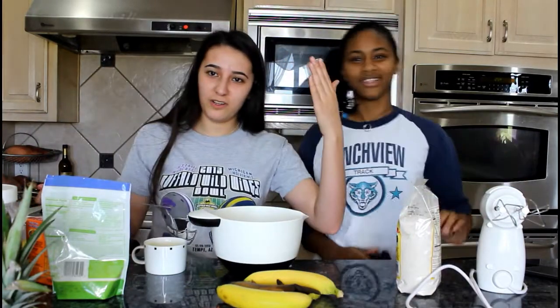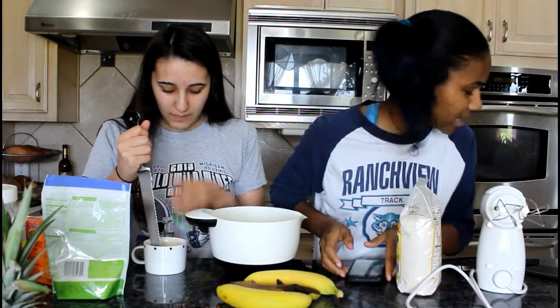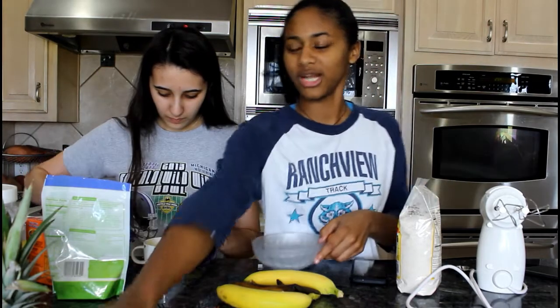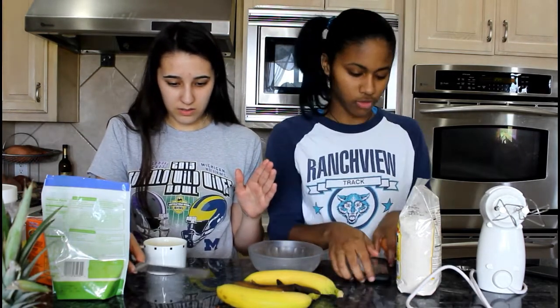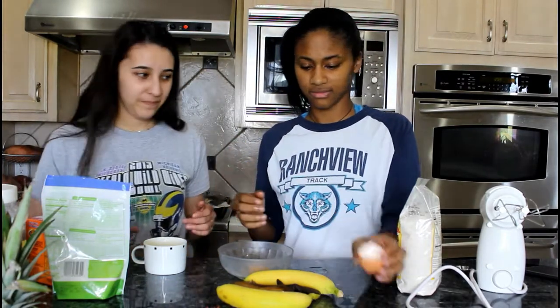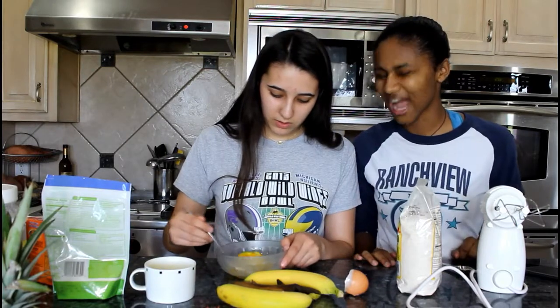We are dysfunctional together — we cannot be in the kitchen. One beaten egg. How did you pick this big knife, first of all? It was the first one I saw. You want to beat the egg? With what? I don't have the arm strength — you're gonna have to do this.